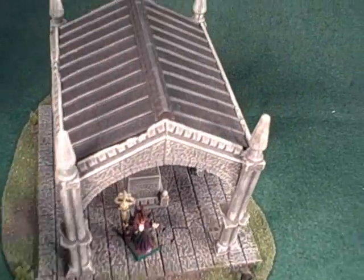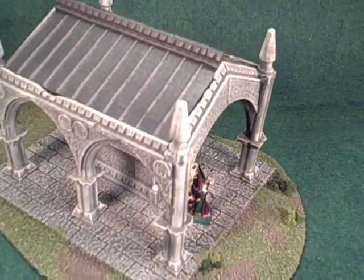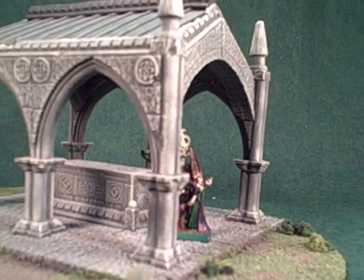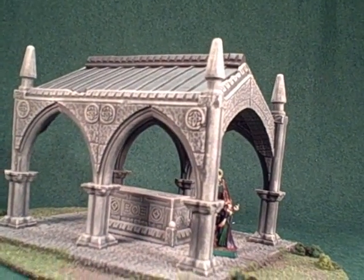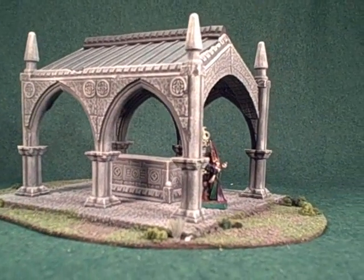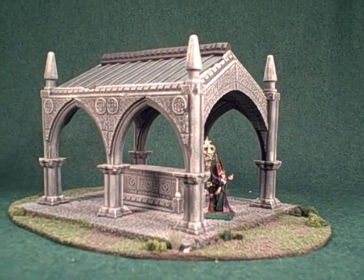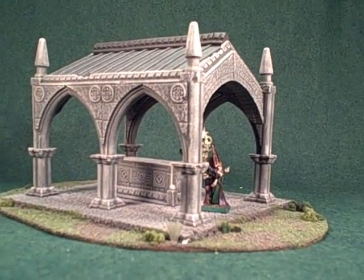This is a great piece to release at this time, as the new Vampire Counts Army — a recent release — makes this a fantastic centerpiece for a Vampire Counts player. It also works well for role-playing games, and the new release version of Dungeons & Dragons makes this a great piece to have for that as well.